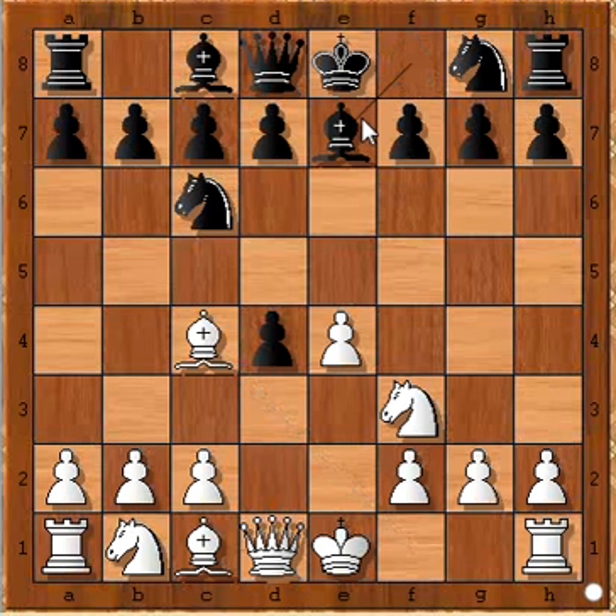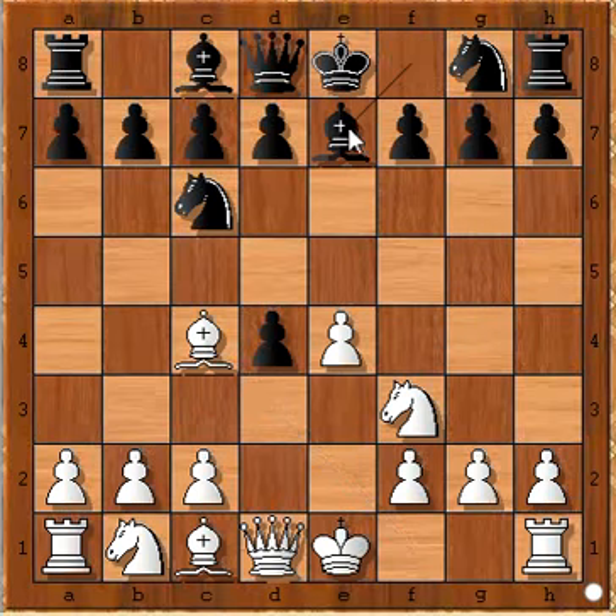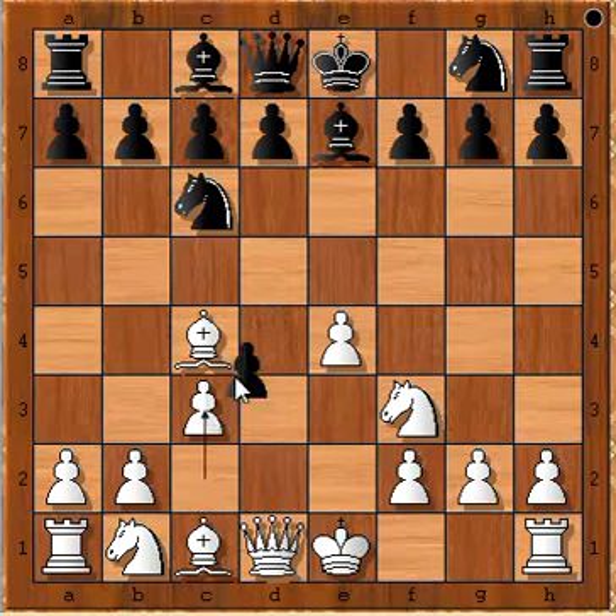Bishop to E7 was played. Note that Bishop to B4 is the best move, but we will continue with Bishop to E7. Then C3, and D takes on C3.